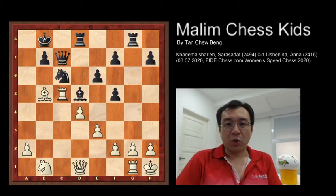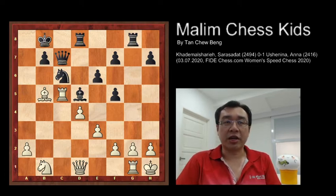Hello everyone. Welcome to Malim Chess Kids. Today I will show you one of the beautiful games played by Salah Sadat and Ennah.